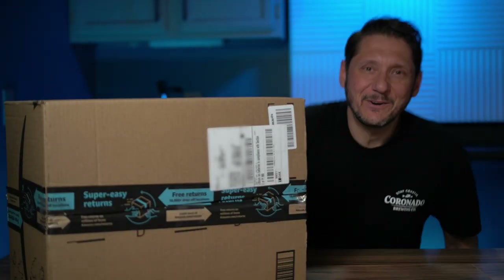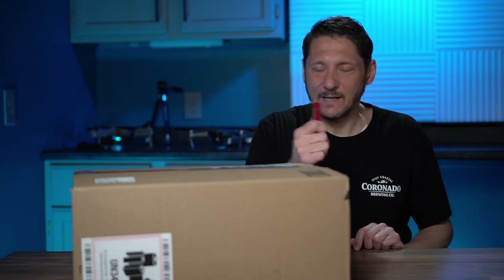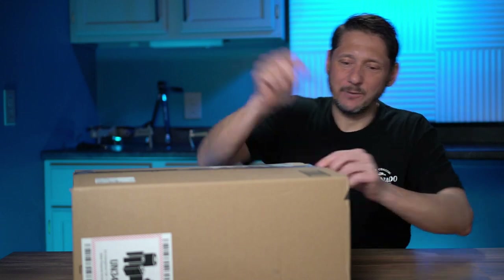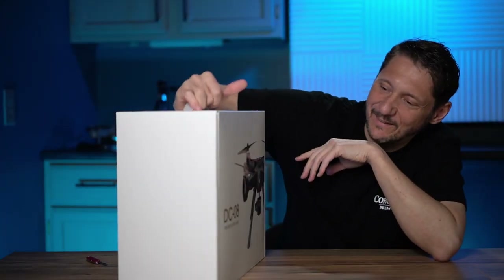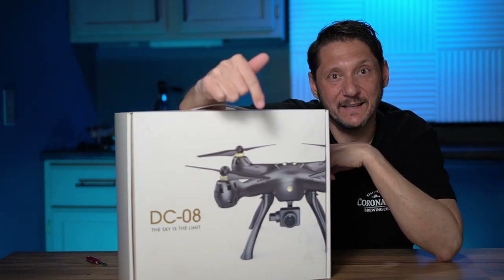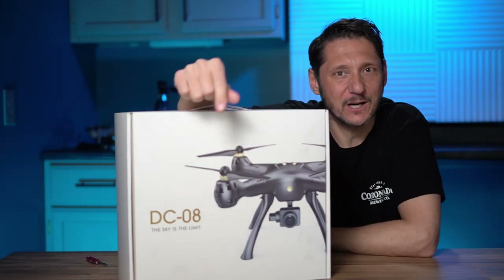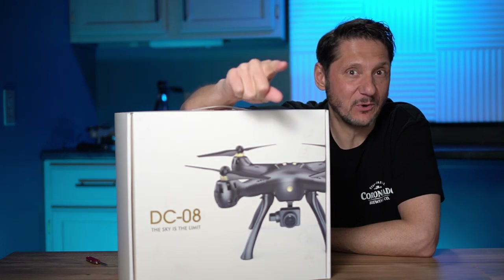What do we have here — we've got a box in the mail, one of my very favorite things. Let's see what we've got in here. Let me get my handy dandy pocket knife. Anyway, we've got a Drocon drone in the package. We're going to take this thing out of the box, see what's in here, take it out in a field, run around the block, and if all goes well we're going to give it away to one of you lucky subscribers.